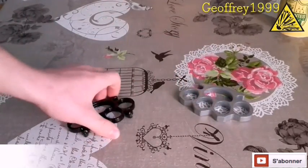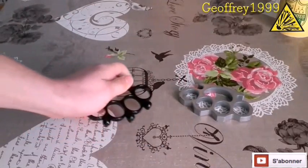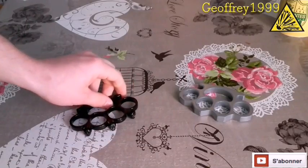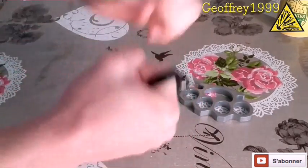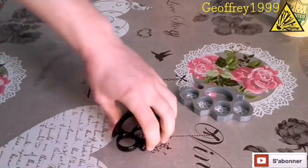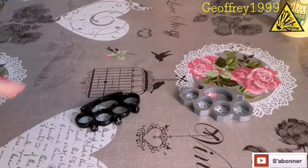Cette arme est très pratique puisqu'elle peut se planquer dans un portefeuille, dans une poche, n'importe quoi. Donc à partir du moment où vous vous faites agresser, vous sortez votre arme, vous la mettez. Et votre agresseur va clairement comprendre qu'il va peut-être même rebrousser chemin, parce qu'il va comprendre que ça ne sert à rien de venir vous voir — vous allez le démonter.